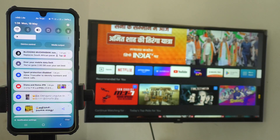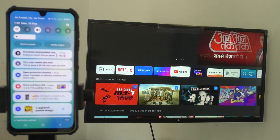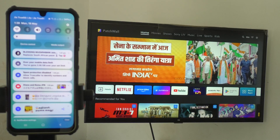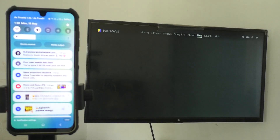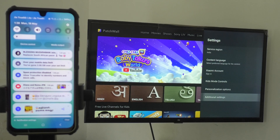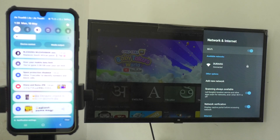Click on done and go to your TV. Select Settings on the TV, go to Additional Settings, then Network and Internet, and turn on Wi-Fi. I have connected the same 'Durai 5G' Wi-Fi here, so my TV and phone are both connected to the same network.